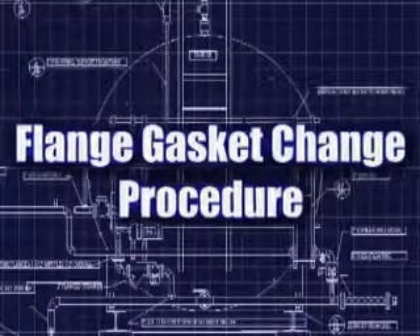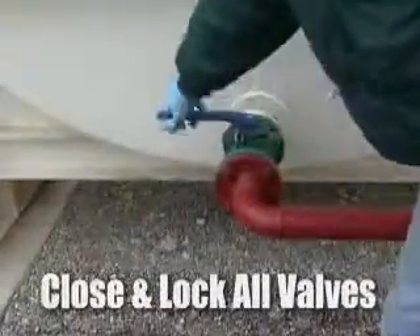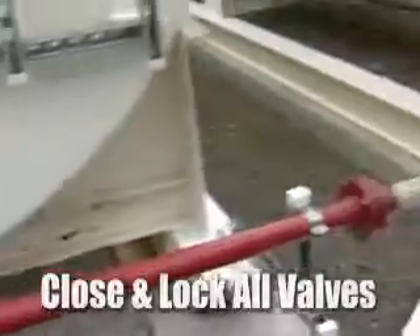After identifying the flange gasket needs to be changed, we need to isolate the piping system by closing off any valves upstream and downstream from the flange gasket.